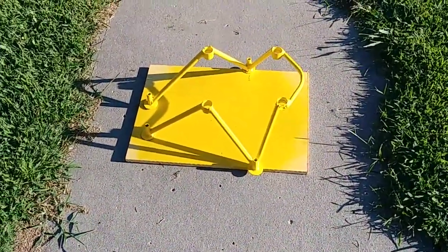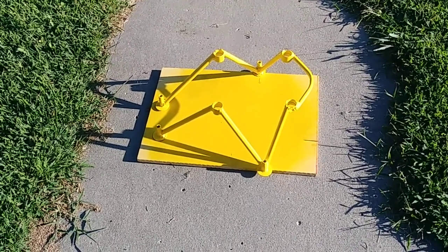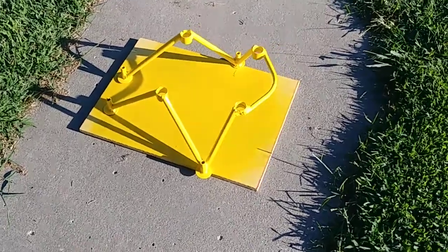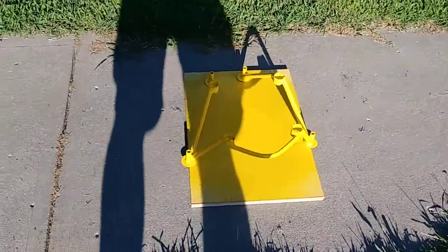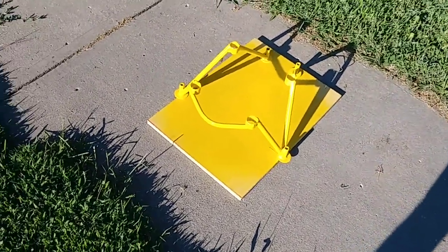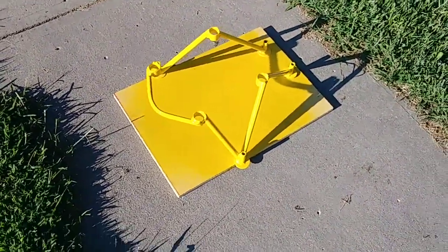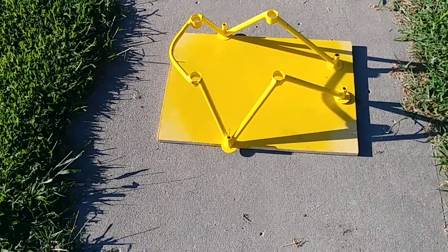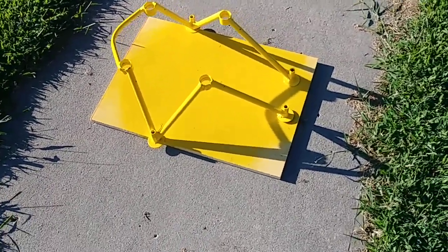Well, there it is, all primed and painted and sitting out here in the sun. I'll let it dry and then let it dry all night, and then tomorrow I will...